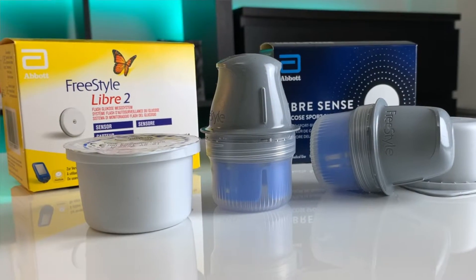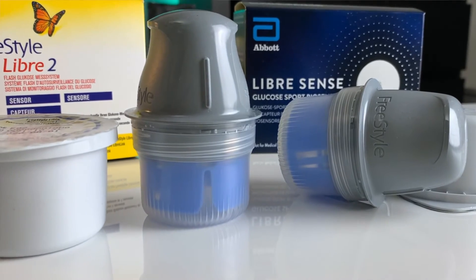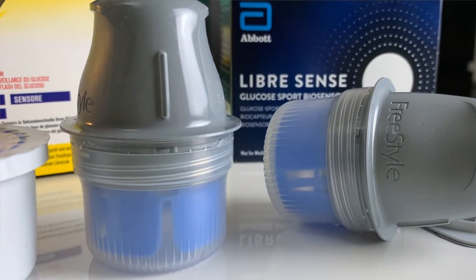They both look the same and in principle they are exactly the same thing: continuous glucose monitors. LibreSense uses the Freestyle Libre continuous glucose monitoring technology, so it makes sense that they do the same thing. But let's talk about what the differences are and which one I like better.